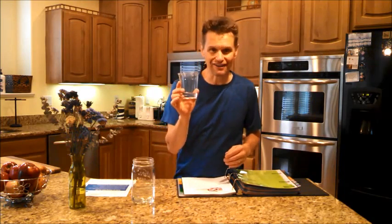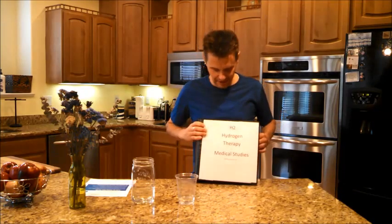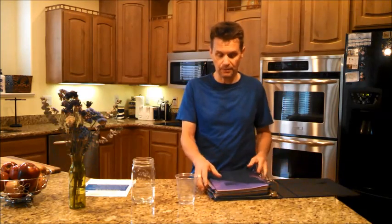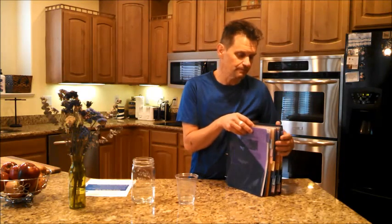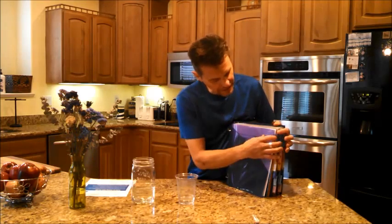That molecule — molecular hydrogen — when I drink it with the water, it goes into my bloodstream and it is the most powerful antioxidant on the planet, more powerful than vitamin C or any of the other antioxidants. I have over 500 medical studies done about hydrogen and how it benefits the body. They've only been studying this the last few years; it's relatively new. These are from PubMed and other medical journals.